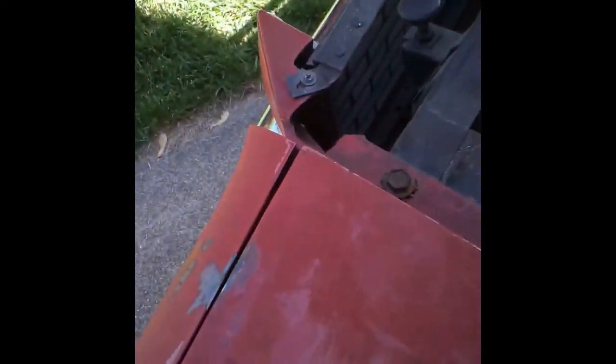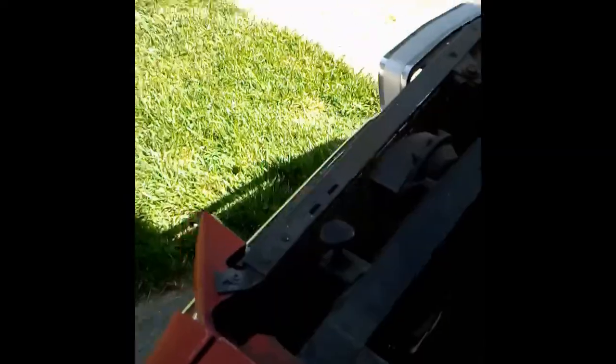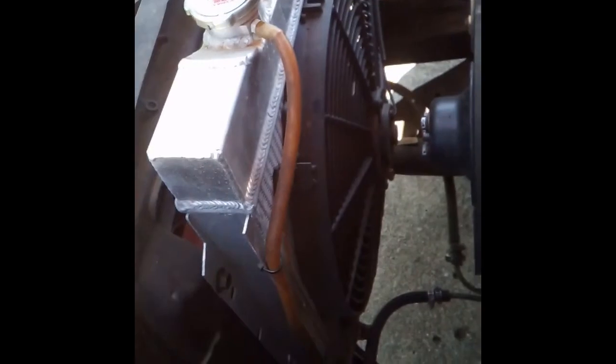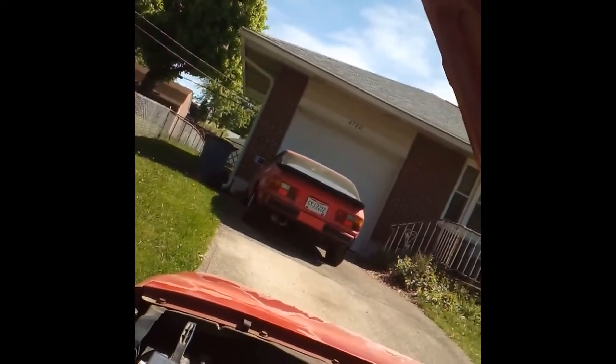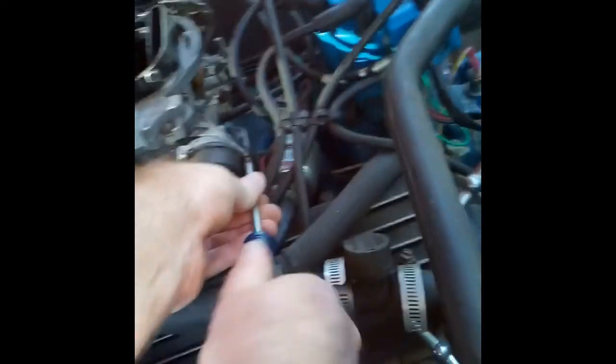Crank it over. Okay, we got fire! We have fire! We don't have any... the accelerator pump. Crank it again - maybe the bowls are empty. You got any fuel to put down in it? Let's do that. Oh wait a minute - try it.